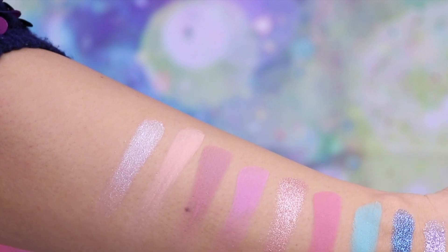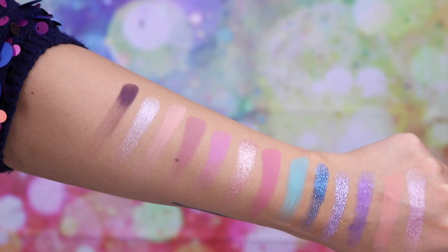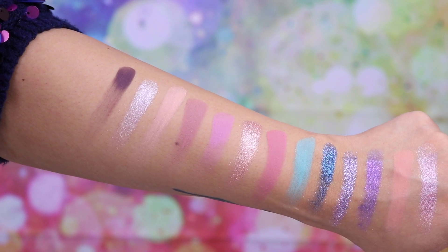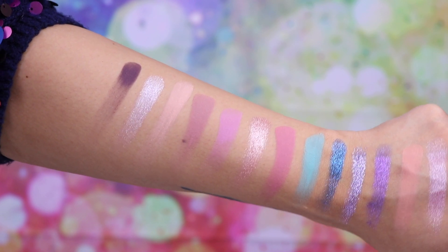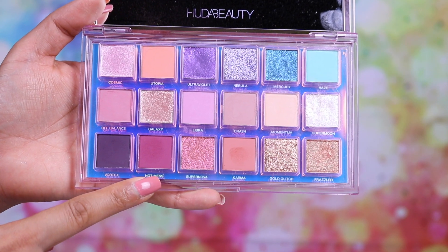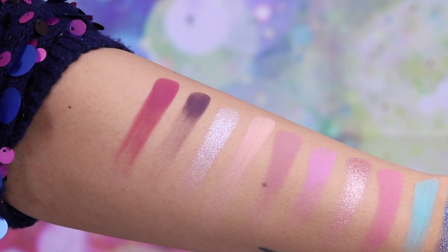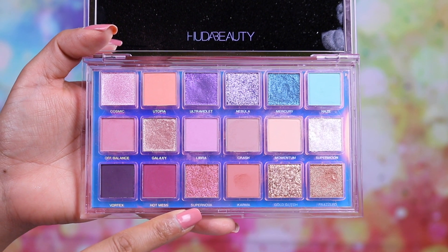This shade is called Vortex — the swatch speaks for itself. It's a matte blackened plum shade but unfortunately it has very patchy pigmentation. Using it on my eyes wasn't too bad, but when swiping with a finger it can come out patchy. You have to give it a little extra work to blend it out. This shade is called Hot Mess — definitely one of my favorite matte shades from the entire palette. I've used it almost every day since getting this palette. It's a beautiful burgundy reddish color with a hint of purple and it looks amazing.